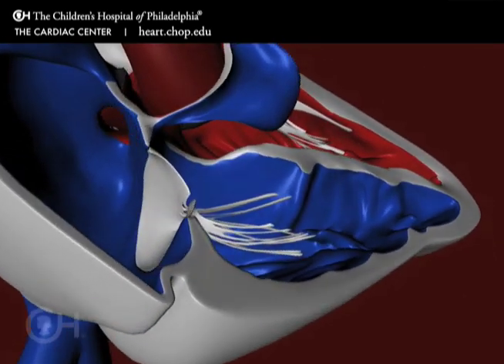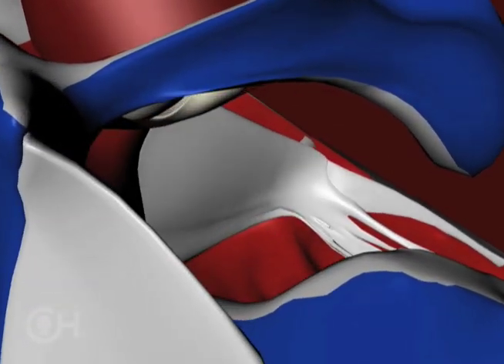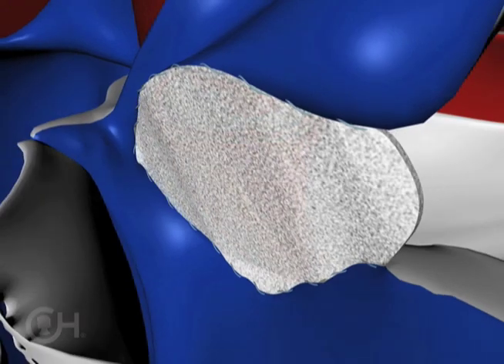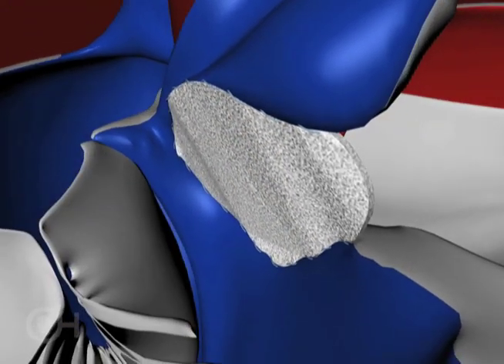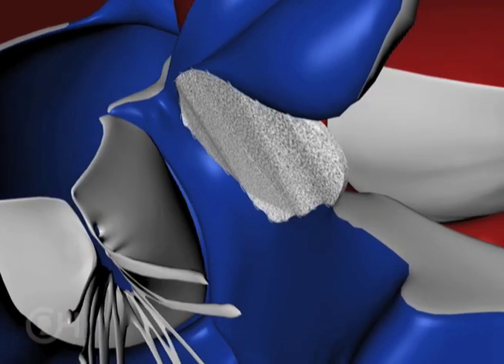The upper chamber of the heart is opened and working through the valve that enters the right side of the heart, the hole between the two pumping chambers of the heart is closed with a patch. The patch is made out of a sort of fuzzy Dacron material so the lining of the heart grows over that and makes it nice and smooth.